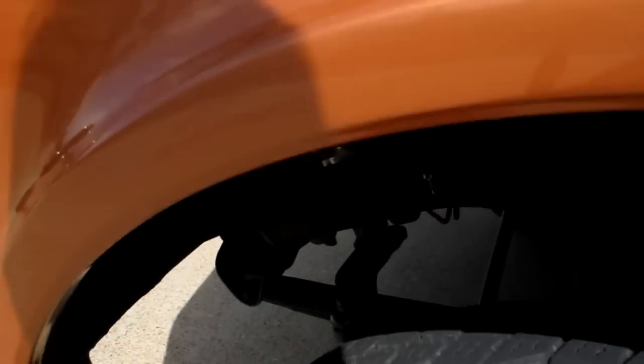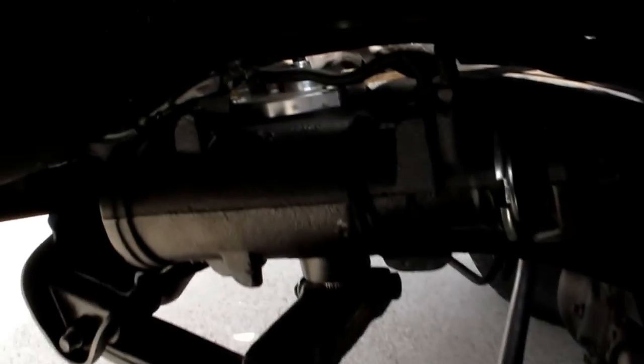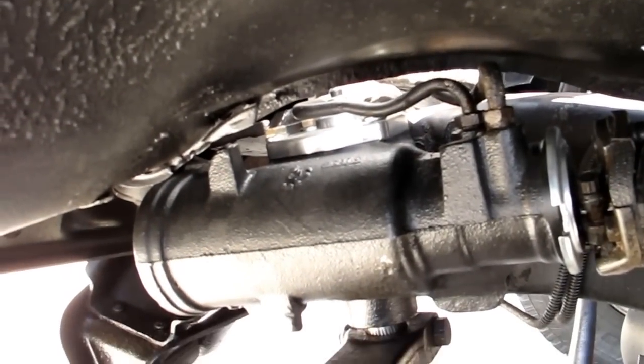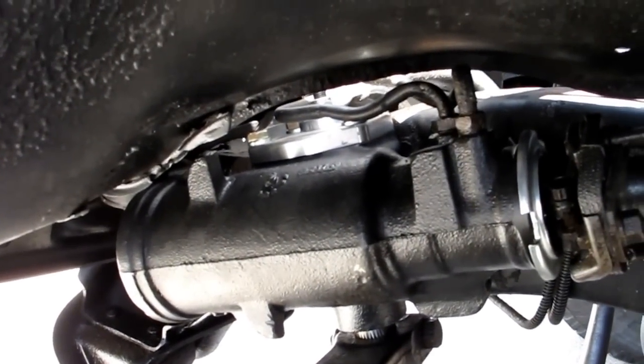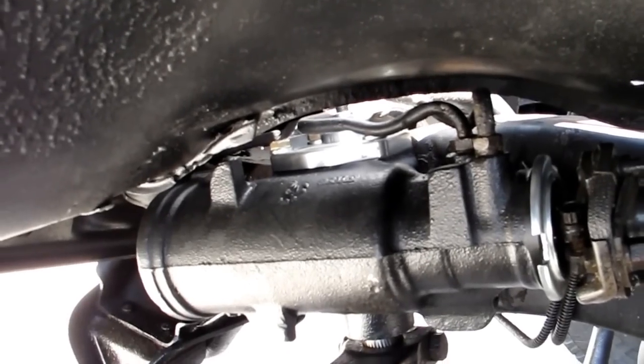The power steering box was rebuilt by PSC — Performance Steering Components out of Fort Worth, Texas. I did notice this morning a couple drips. There may be a hose loose or something, but it looked like a little bit of power steering fluid.